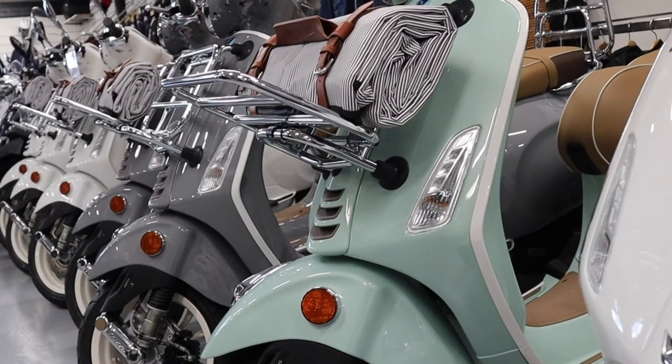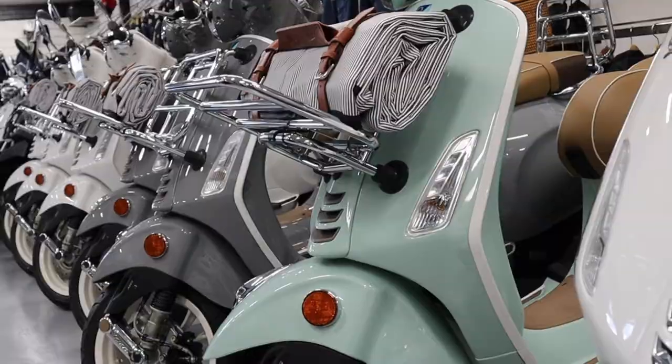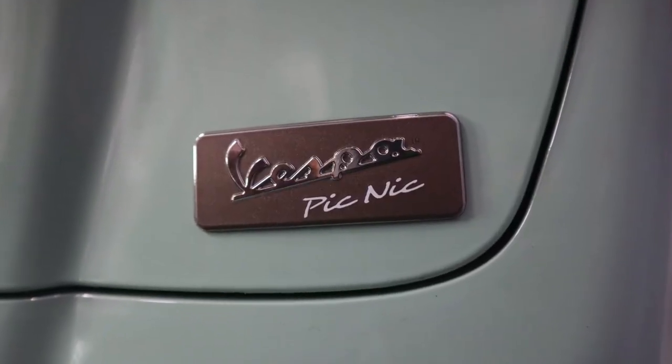The picnic comes in three colours including green, grey or white and each scooter is discretely badged notating its heritage.